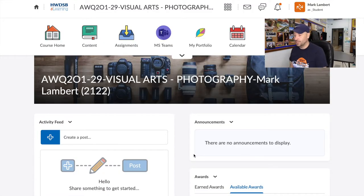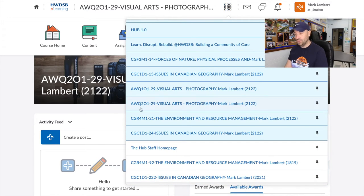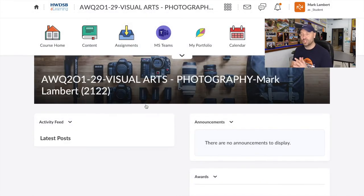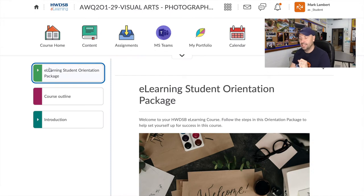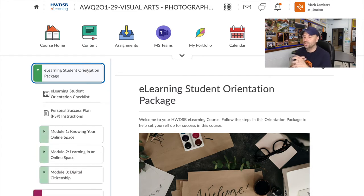We're going to click on your waffle and scroll to our class, which is the AWQ201 and AWQ101 — this is a stacked class with grade nines and grade tens. I'm going to click on the 201, which you should see in your waffle, and it will come up with the course homepage. This is where I will be posting stuff every Monday. Now we're going to click on Content and you will see the e-learning student orientation package, the course outline, and introductions.